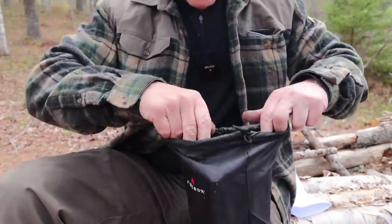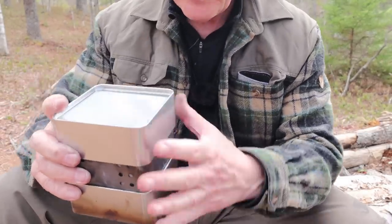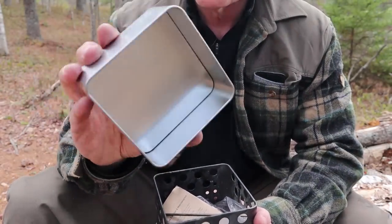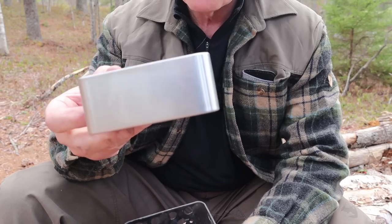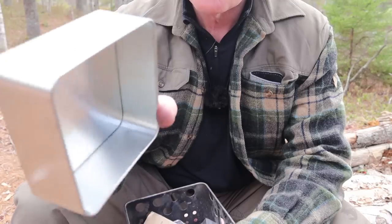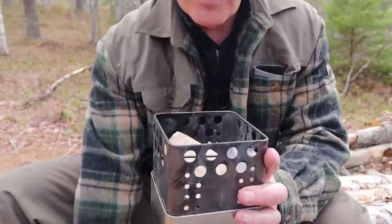Inside the stuff sack is the unit all packed down. The bag is great for keeping the accessories together so they don't get lost. One of the key features is that there are two box-type pieces — one for the top, one for the bottom — and they're interchangeable. I want to address this: I have seen people recommend you could use this for boiling water. I guess you could, but I wouldn't — partly because of the two-piece construction with crevices inside. I'd recommend against it, and I'll explain why in a minute.